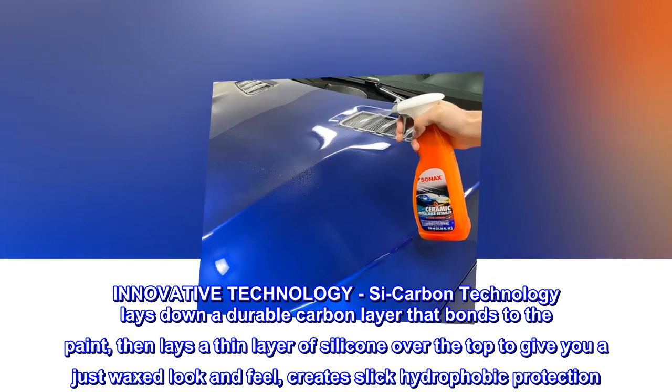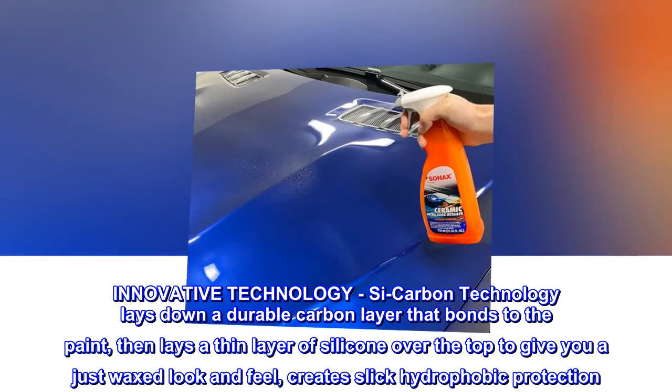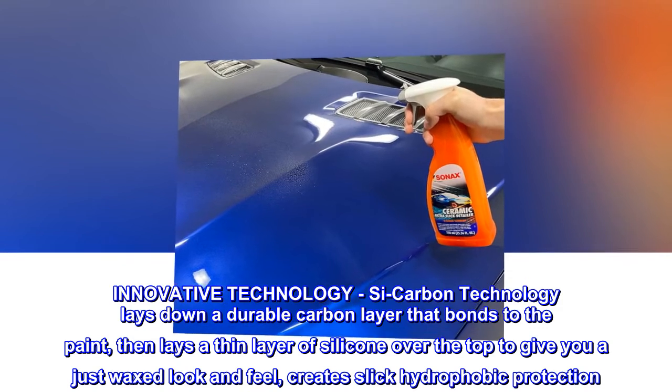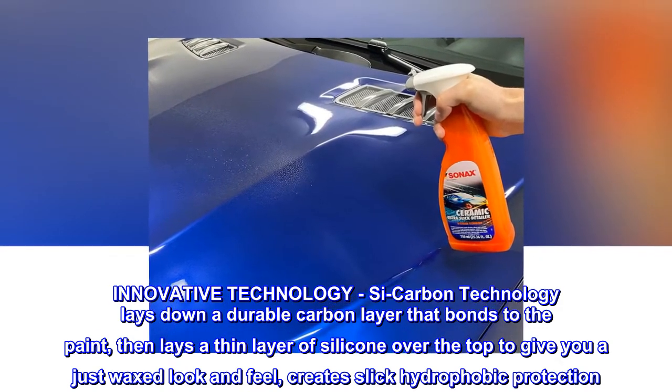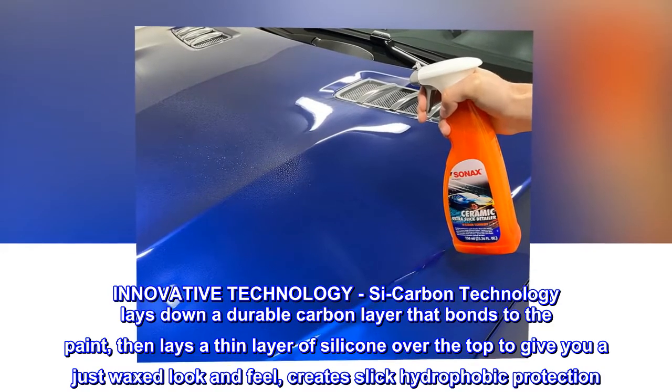Innovative technology. C-carbon technology lays down a durable carbon layer that bonds to the paint, then lays a thin layer of silicone over the top to give you a just waxed look and feel, creating slick hydrophobic protection.